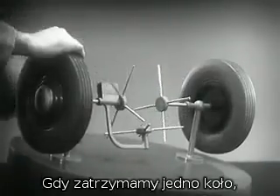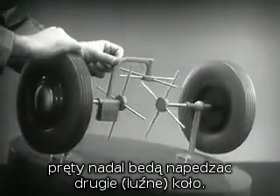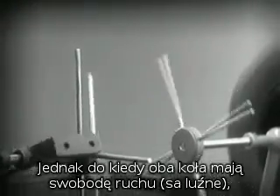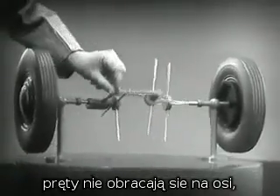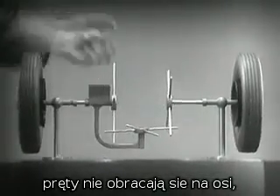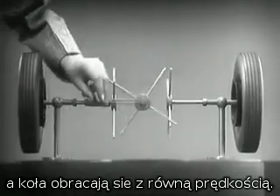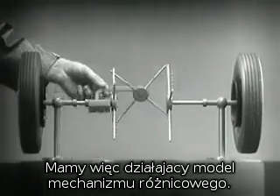When we stop one wheel, the crossbar will continue to push the spokes of the free wheel around. As long as both wheels are free to turn, the bars do not swing on their pivot, and the wheels move at the same speed. Now, we have the working principles of a differential.